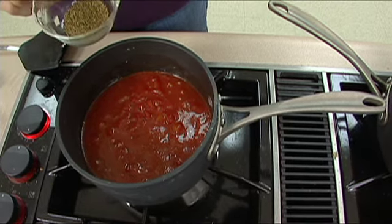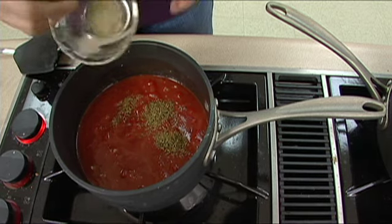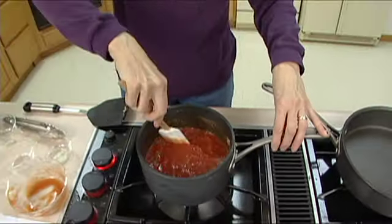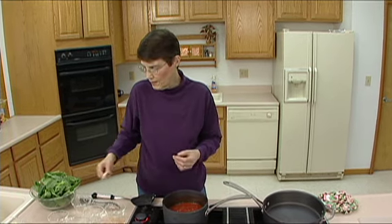I'm also going to add a half teaspoon of oregano — you can use whole dried oregano or ground oregano, either works — and a fourth of a teaspoon of pepper. Now if you canned your own tomatoes without added salt, you might want to taste this and add a small amount of salt, but no more than half a teaspoon, because the cheese you'll add later contributes a lot of salty flavor. If you're using commercially canned tomatoes, try to find ones canned without additional salt added.